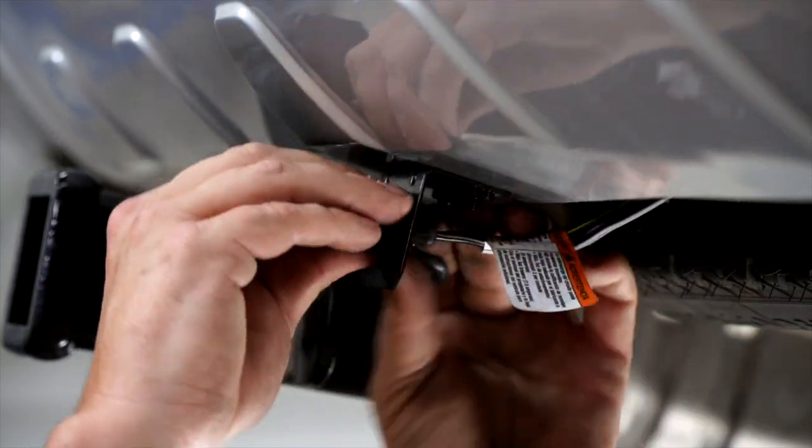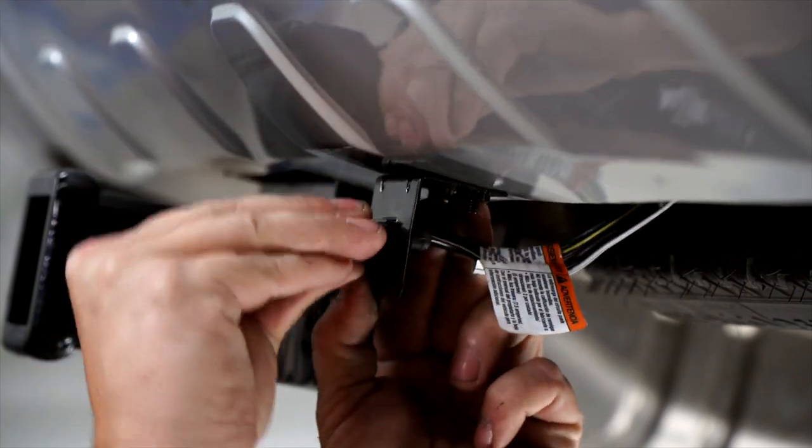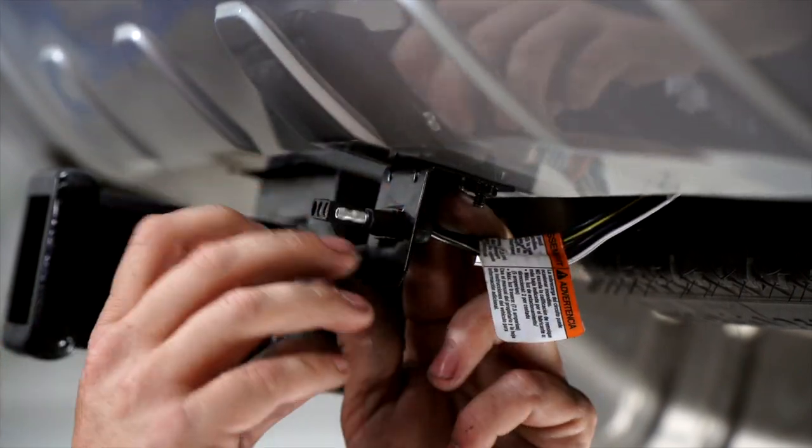With this bracket, we're just going to push it through, pull it tight, and you're all good to go.